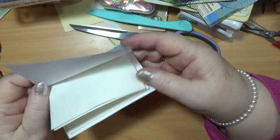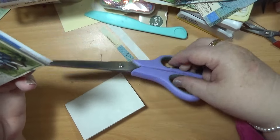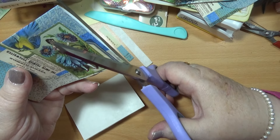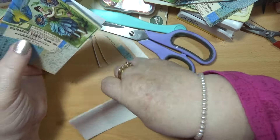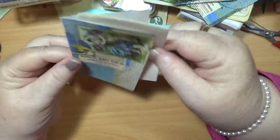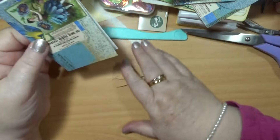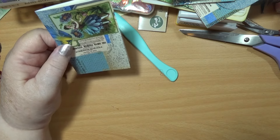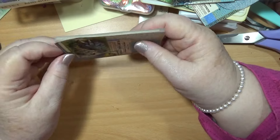Maybe I can take a bit more off. How about if I can cut this straight along here, I'll be really pleased with myself. And then I start to shake. Never mind. So that's a nice little booklet, isn't it? That's a nice little size, that is.